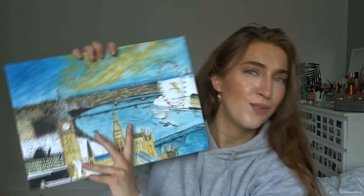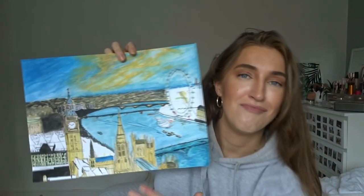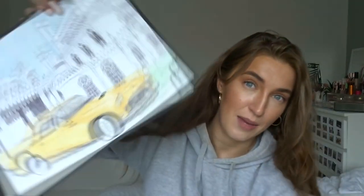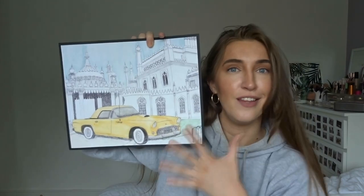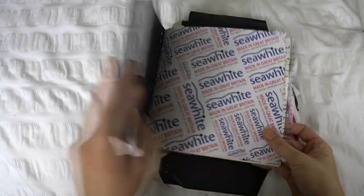I also have this one which by the looks of it I didn't finish, but it's got 2013 written on it, so I think that's pretty acceptable for 14-year-old me. And then I have a bigger version of that one in the book with the car and the pavilion in the background. These are all much bigger, which is why they're not in the sketchbook.